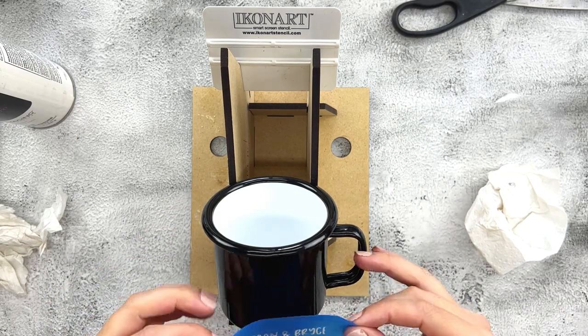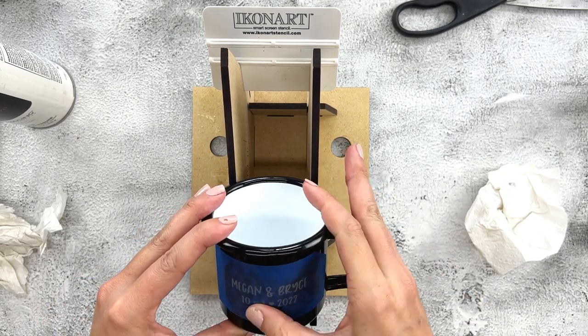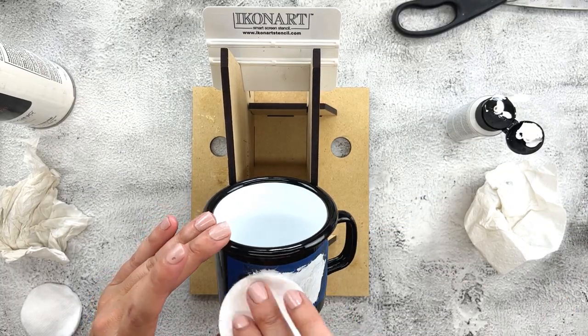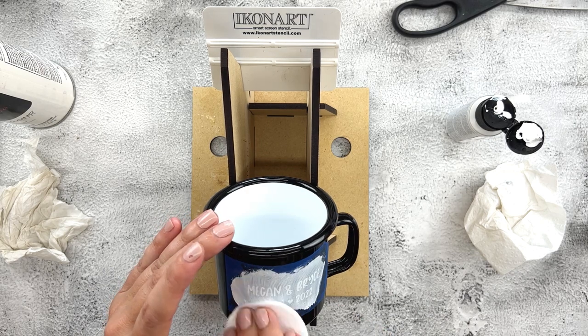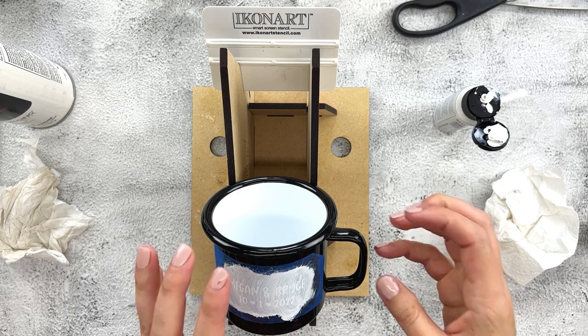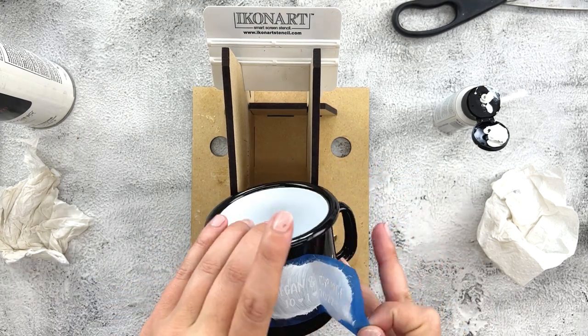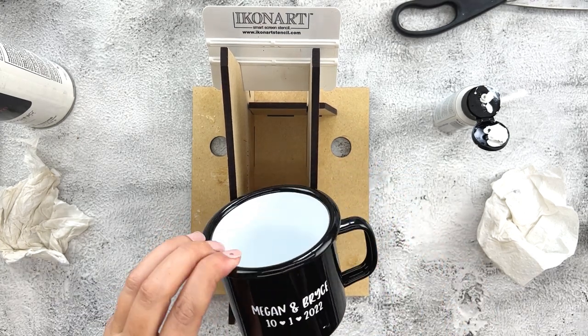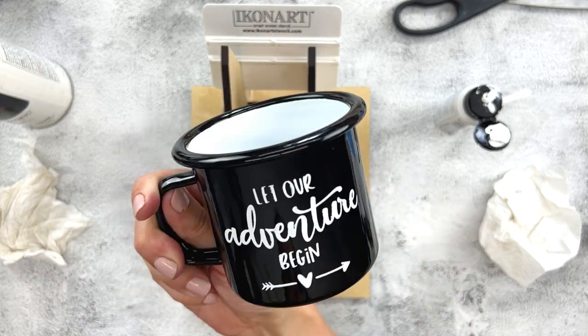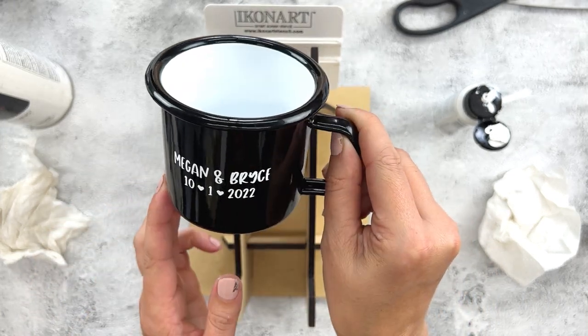I'm reusing the stencil. The great thing about them is they are repositionable, so if you happen to put it on crooked, you can just remove it and reposition it — no problem. I add my white paint, a little bit extra, and remove my stencil. That also looks great. I'm super happy with how that turned out. So cute — I love the black and white matching cups. I got these on Amazon.